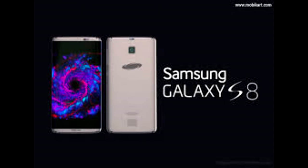When it comes to the launch date of the smartphone, it can be anytime around the April season.